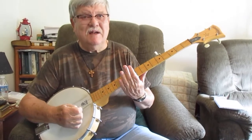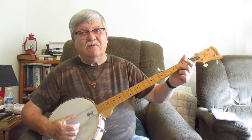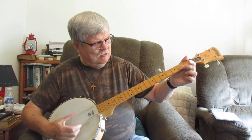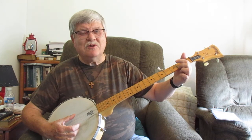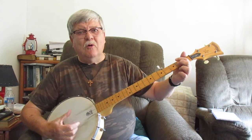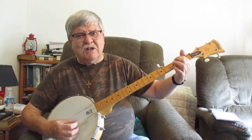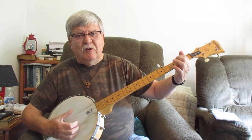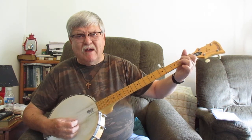I'm going to speed it up a little bit and do more of the song. You can do your pull off, and you can do a first string pull off too - same as you would the fourth string pull off, except you'd be on your first string. Here we go. Up on the Blue Ridge Mountain, that's where I'll take my stand. Rifle on my shoulder, six-shooter in my hand. Lord knows I've been all around this world.